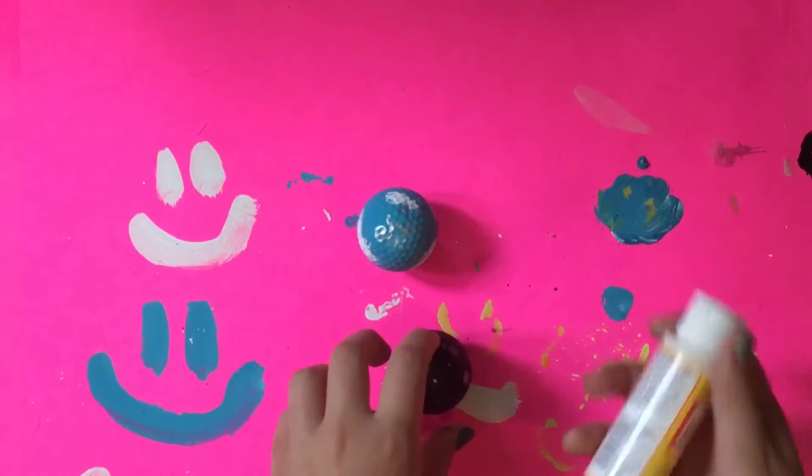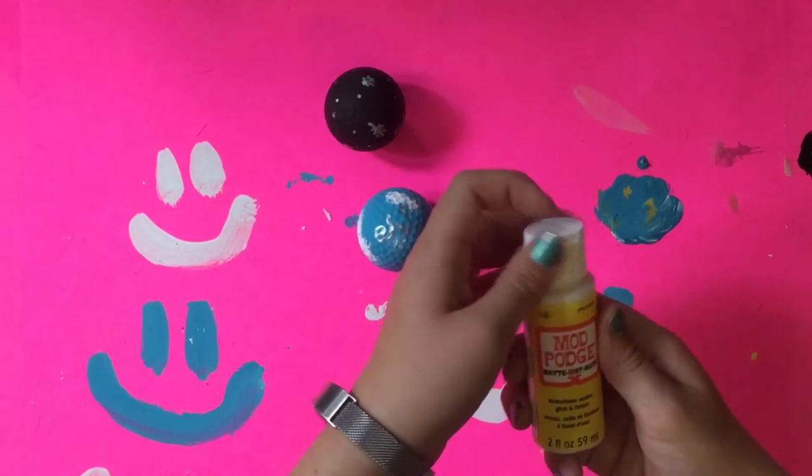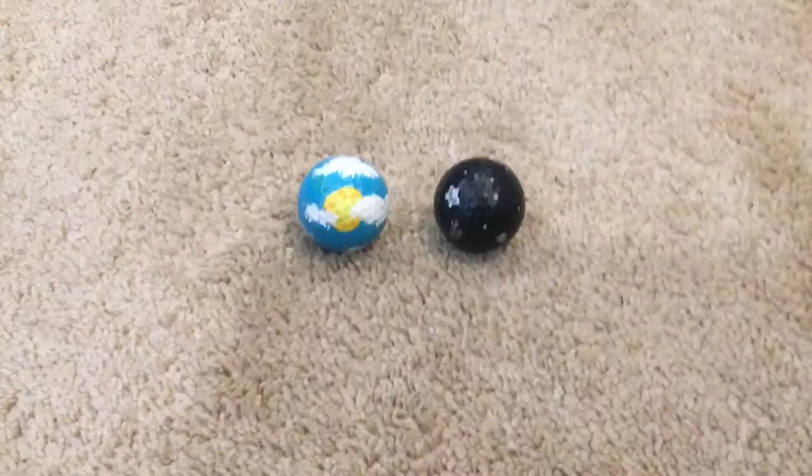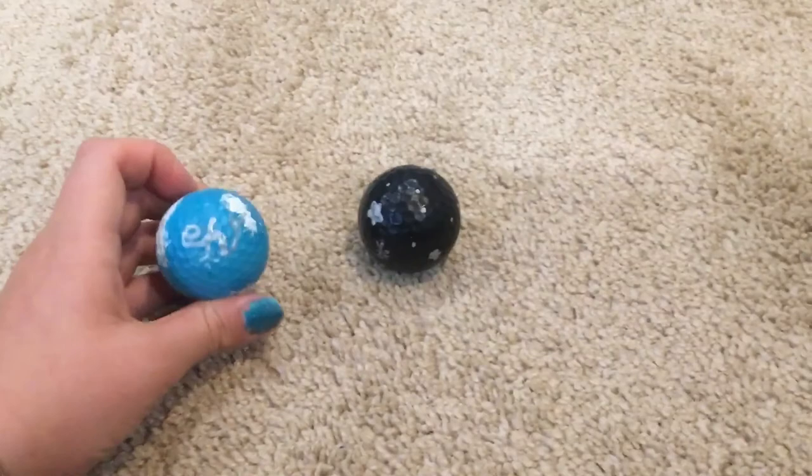Now that they're done, they are ready for their top coat of Mod Podge — this is matte Mod Podge, it just protects the paint. I'm going to add two layers to make sure the paint won't scratch off and it'll be nicely protected. They look pretty good considering the shape of the golf ball and all the little dents. I'm really happy with them and I think they'll be a great decoration in my room.